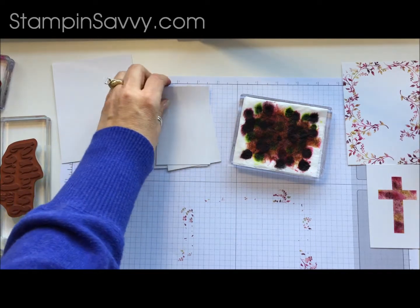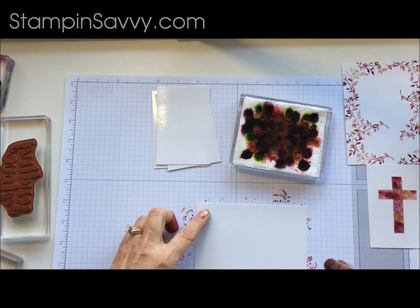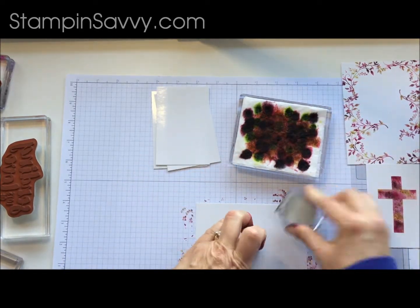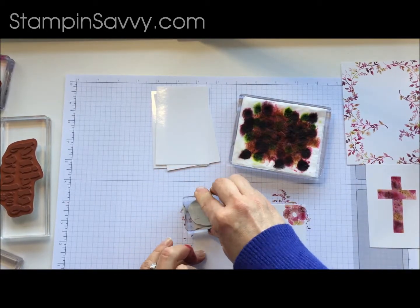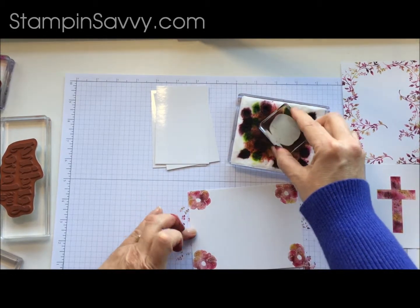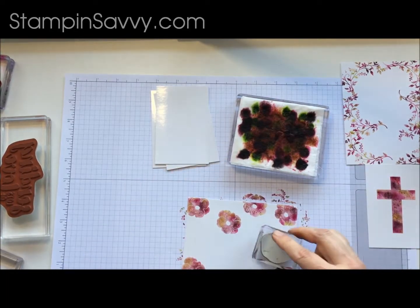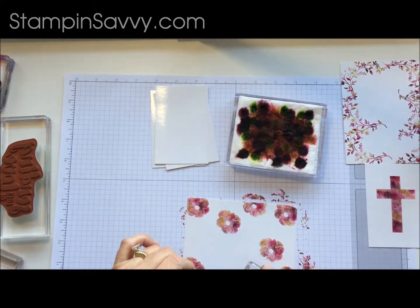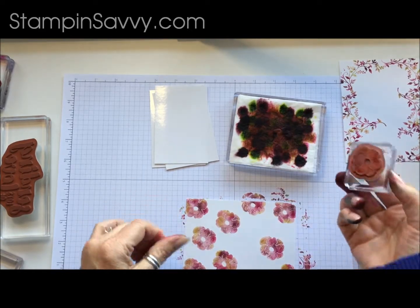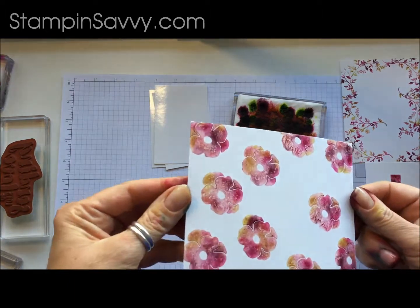Now we are going to switch to the stamps from the Lots of Love stamp set. Let's do the large one — this is the flower image. Again, what I am going to do is create a frame around the outside of it. See how pretty those are.